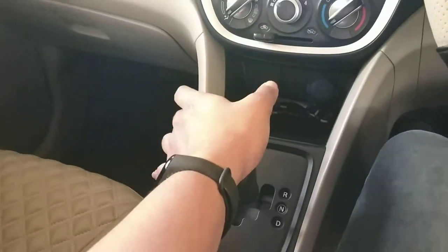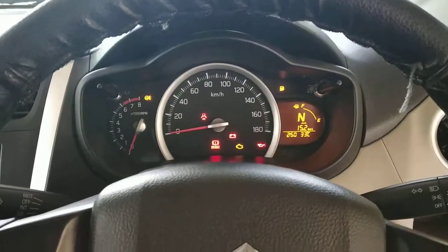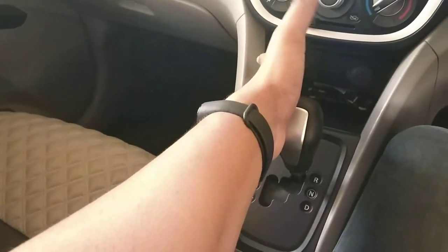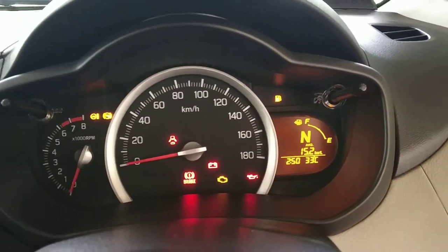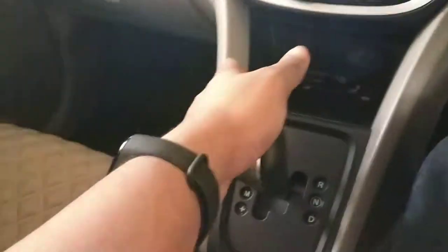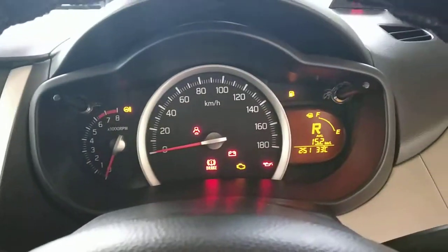It will turn to the reverse load. If we are in the car, we will have no reverse load because we will get the brake applied. We will get the brake applied and turn it to the neutral load.